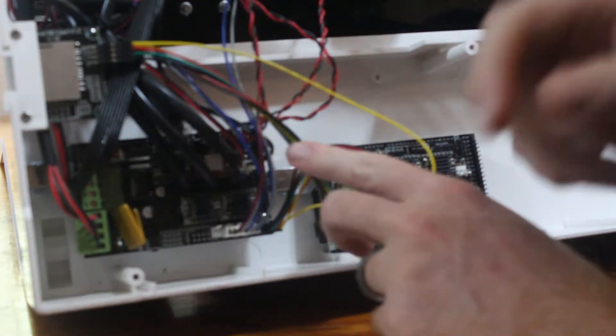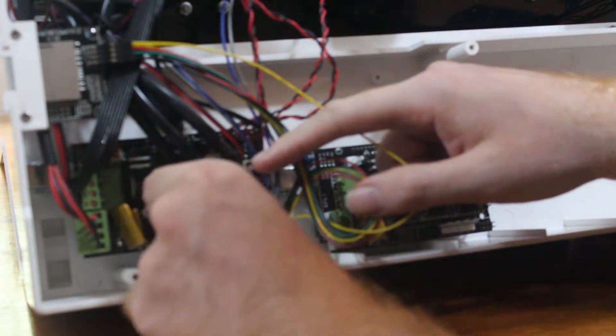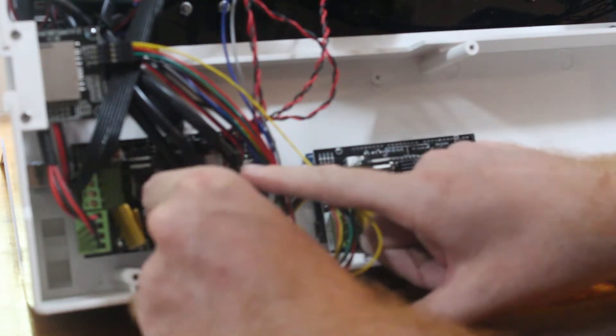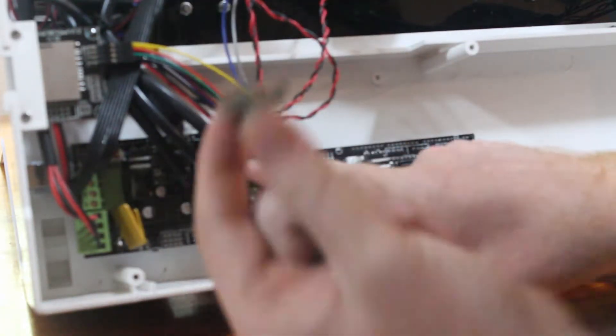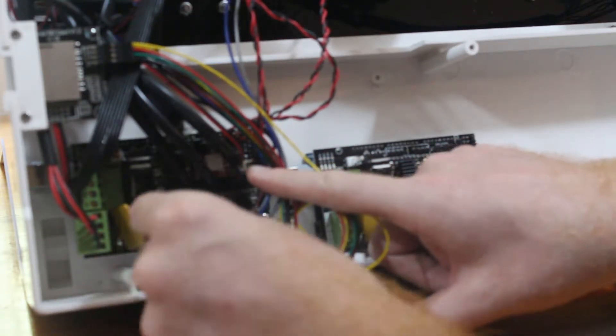Like I was saying earlier, if you do have to replace what they call the drivers, it is just these little pieces — there are five of them on this particular board. Just pop it out and pop your new one back in.